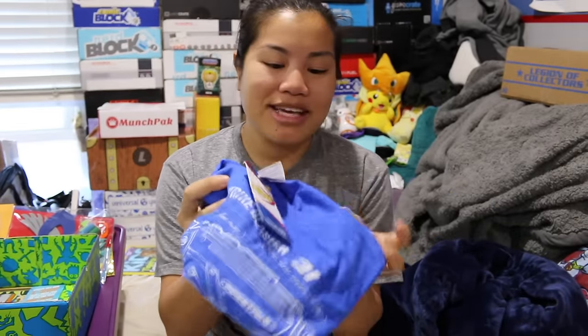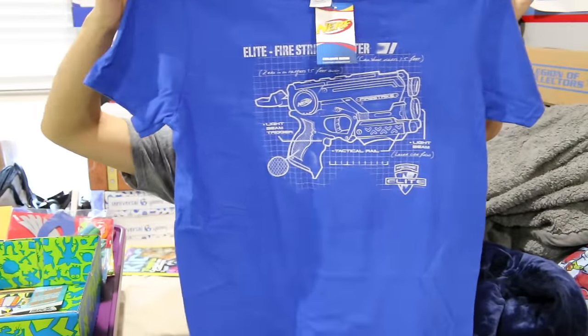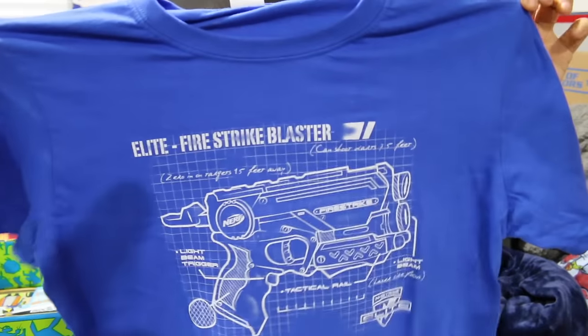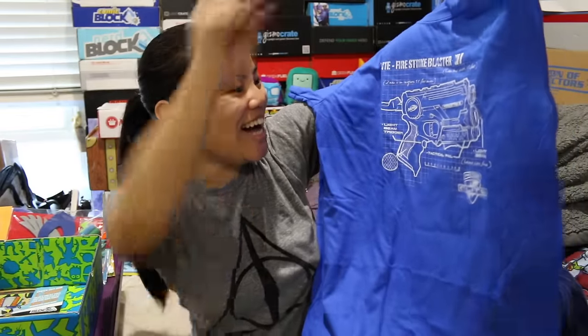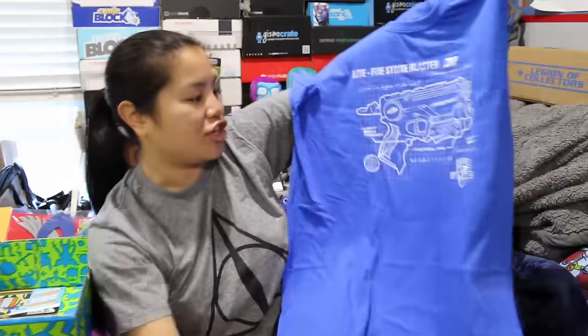I love this shirt already! This is a Nerf shirt — it's a men's medium, Gildan soft style, royal blue color. I'm very excited. It's an Elite Firestrike blaster shirt, designed like a blueprint of their blaster. Obviously the design was made for a kid-sized shirt because look how much empty space there is on mine, but I'm totally cool with that. I love this shirt. I wish it wasn't this color because royal blue tends to change the color of the video, but I love this design.